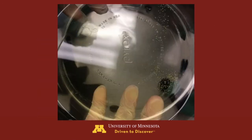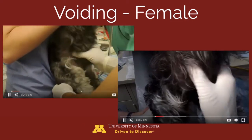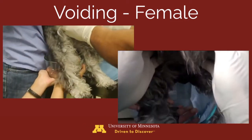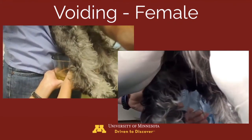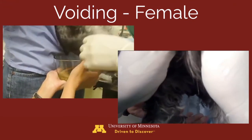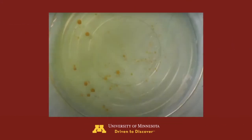Here are images of the stones produced during that voiding process. This next video demonstrates voiding in a female dog. You'll see that the urethra is occluded, then unoccluded, the bladder is agitated, and steady digital pressure is applied to produce a nice steady stream of urine collected into a bowl along with the stones. Here are the stones produced from that voiding process.